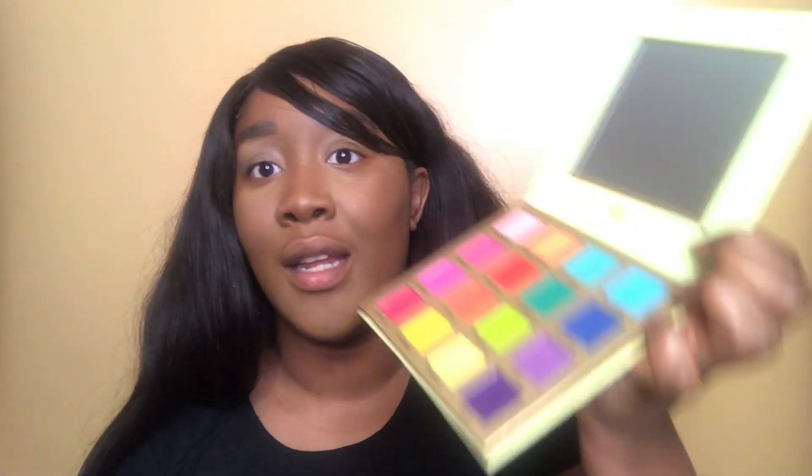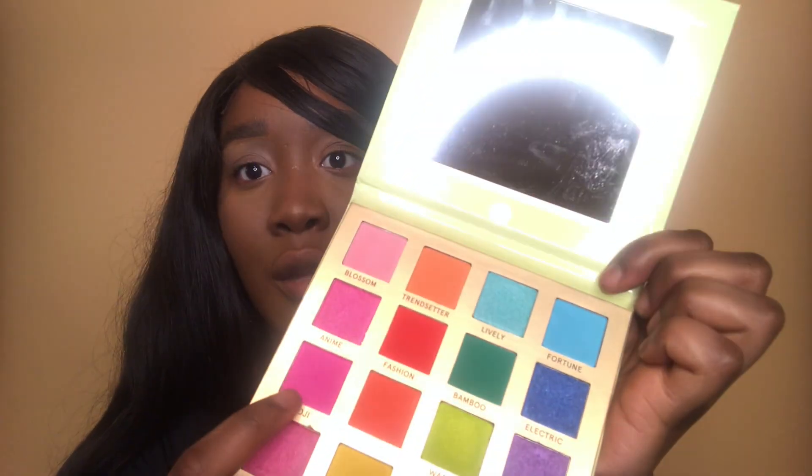Finally, what you came for — the eyeshadow look. I'm just going to use my NYX Eye Base in white. Today I'm going to be using the Be Perfect Cosmetics Trendy in Tokyo palette. And I'm going to start with this shade — The Moji — on my outer corner.